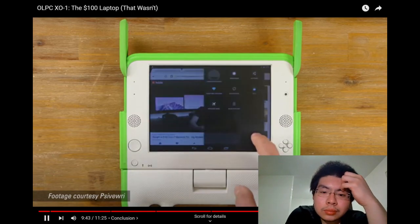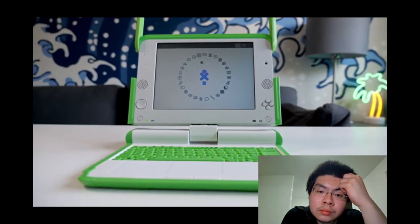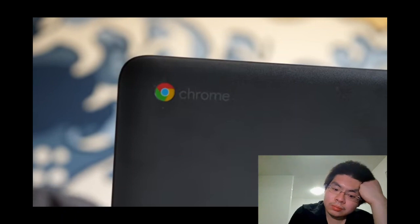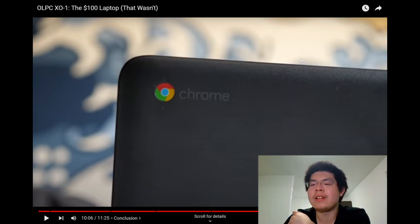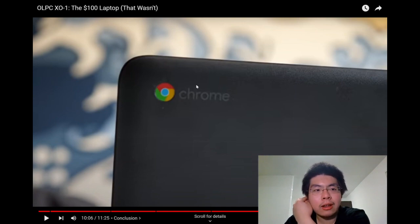Ultimately, the OLPC project had good intentions but poor planning, unrealistic expectations, and corporate backstabbing kept it from achieving its goals — a story so complex that an excellent book was written about it. The reactor adds a tangent about Chromebooks: compared to Windows, Chromebooks are limited since they run Chrome OS, you can only download games from the Google Play Store, and overall Windows is still preferred.